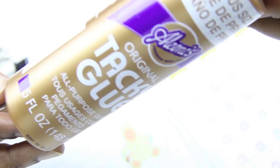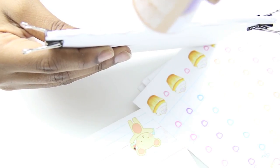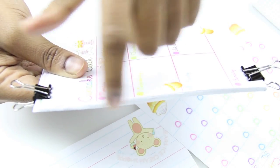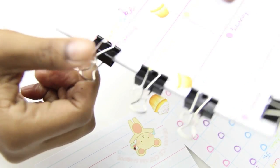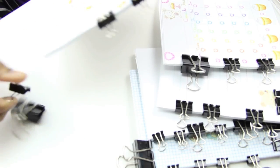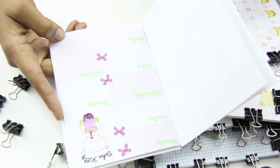I held the stationery sheets together with binder clips, and then I used tacky glue to glue them to each other. I only added glue to one side, and this is the side that will be bonded to the planner. Once all the paper is dried, you just want to repeat the gluing process on all the sheets until they're all glued together.